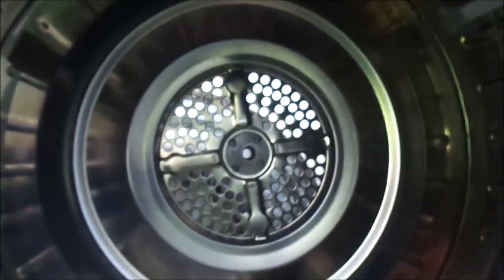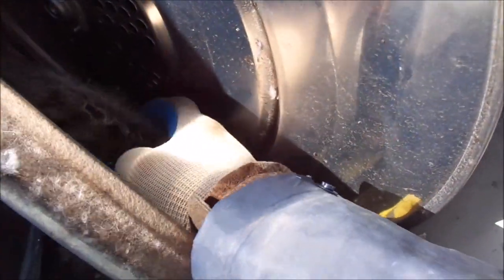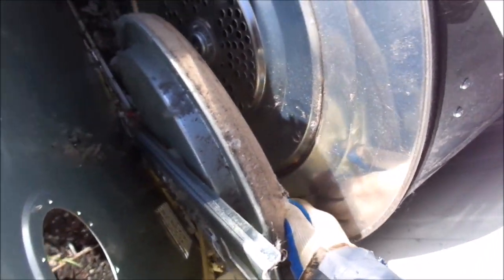First thing we're going to do is take that filter out and take that little 10 millimeter nut right inside there, just in the back, taking this bracket loose. You can look inside the fan and this particular fan has gotten plugged up with tons of lint. Look at all that lint plugging up the fan — this would cause it not to work very well. That lint has basically clogged up the entire airflow, but now this fan can work the way it should.